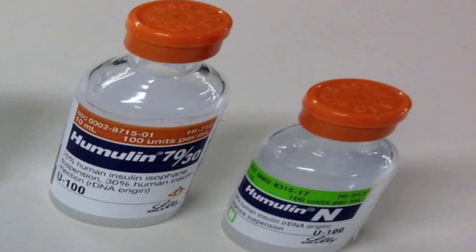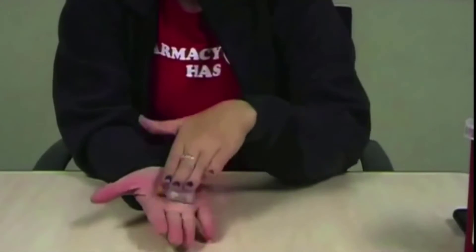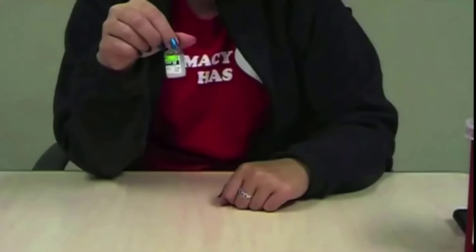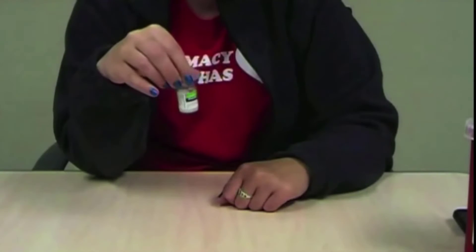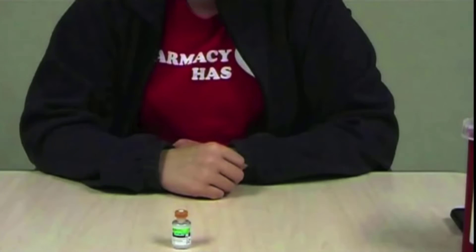Cloudy types of insulin should be mixed before use. To do this, gently roll the vial between your palms ten times. Do not shake your insulin because this may cause bubbles to form. Then check the insulin again to make sure it is evenly mixed without any clumps. Remember, this step is only necessary if you are using a cloudy looking insulin.